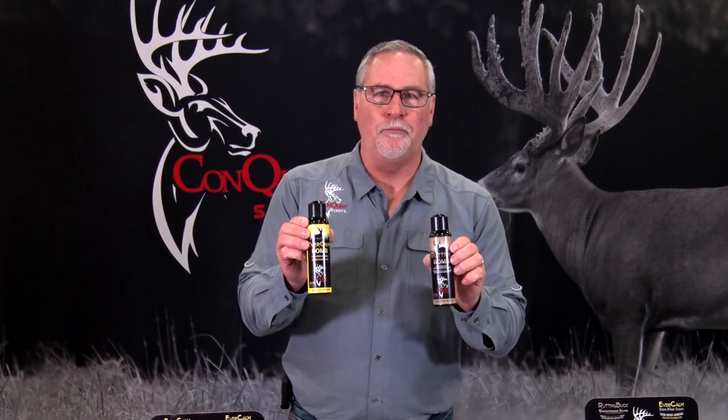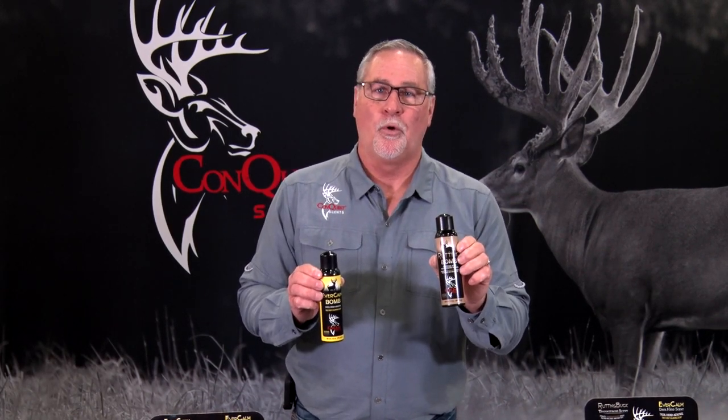Once we have the scrape done, we then want to take Evercombe and Rutting Bomb or the Rutting Buckstick in the wax formula. We can simply take the Evercombe and do bursts of spray on that licking branch — we want deer scent up there, that's authentic, that's real. Down in the scrape, we can saturate it with the Rutting Bomb. We can do bursts or actually set the whole can off and just fill that area of dirt and really saturate it where it stays.